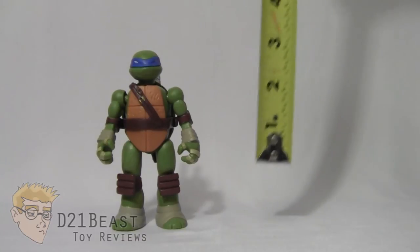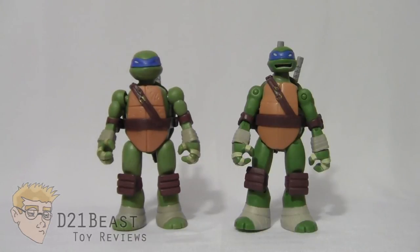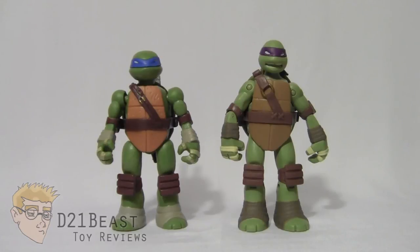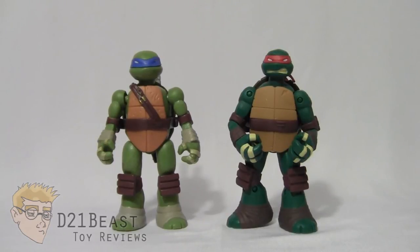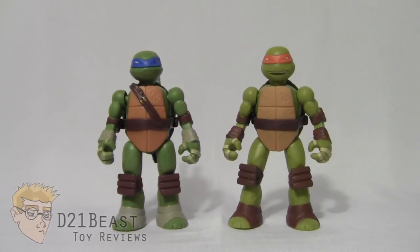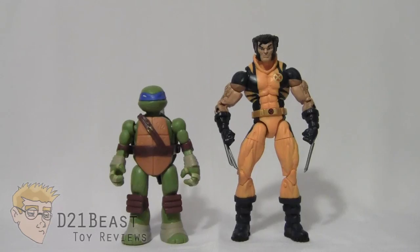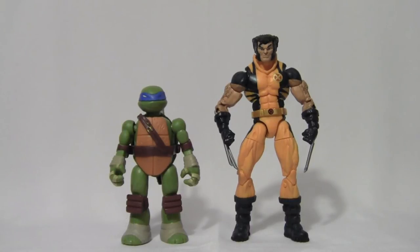Height-wise, Leonardo comes in right at about four and a half inches tall. For size comparison, here's Mix and Match Leo compared to the Battleshell Leonardo, Battleshell Donatello, Battleshell Raphael, and Battleshell Michelangelo. Here he is again compared to the Mix and Match Michelangelo and Mix and Match Metalhead, and finally compared to the six-inch scale Marvel Legends Infinite Series Wolverine.